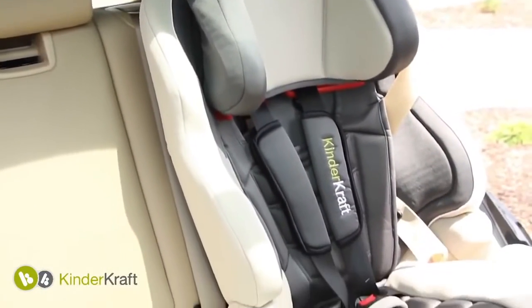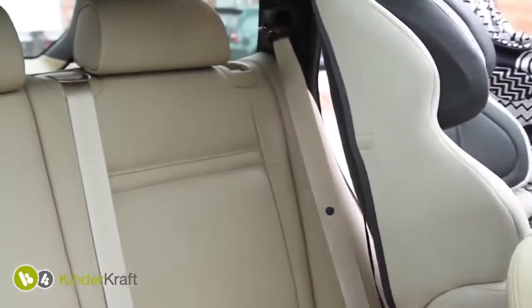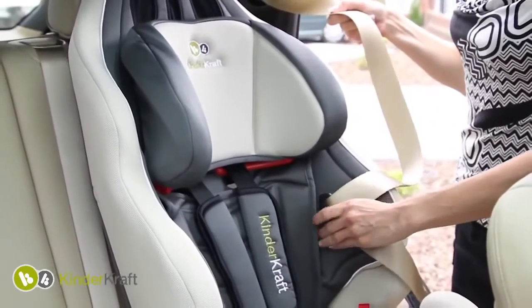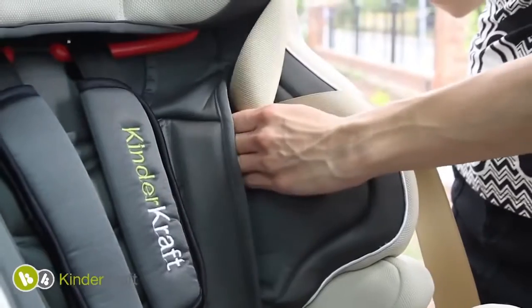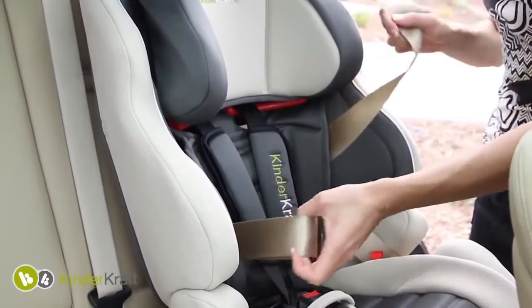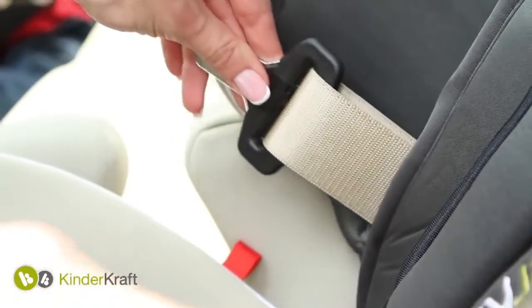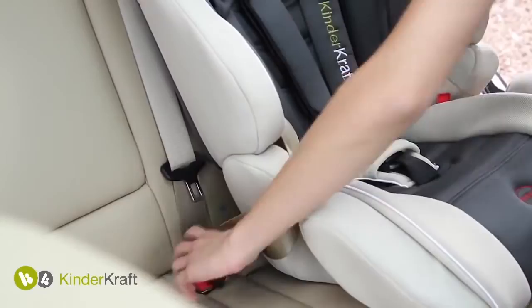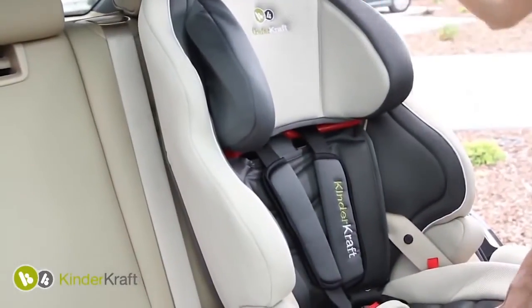To install Smart in your car, place it on the selected seat, forward facing. Then lead a three-point lap belt with buckle through the holes in the back of the car seat and pull it from the other side of the backrest so that both the hip and arm part come under the armrests. Make sure the car seat is properly installed, the belt is properly tightened, and that it adheres to the seat.